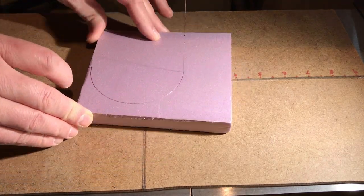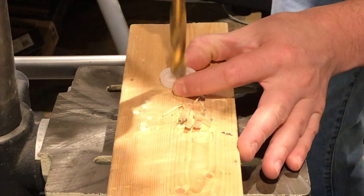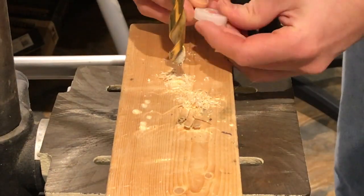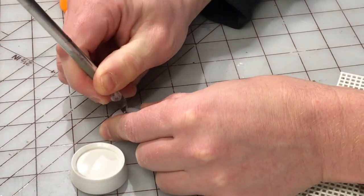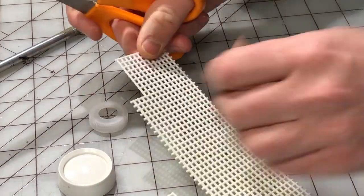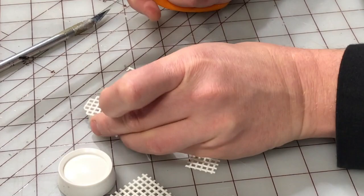Now we're cutting a piece of XPS foam into a circle and shaving it in half — that will form the top portion of the dome. Now we're working on some of the detail segments that will be glued on top of that top segment. This will be sort of like an air exchanger, air purifier kind of rig on top.